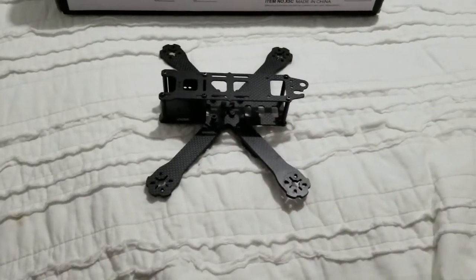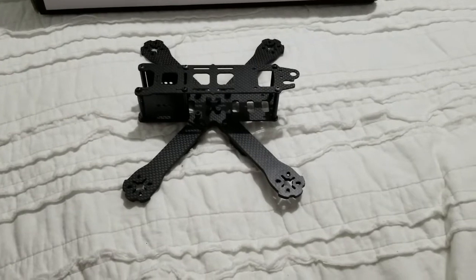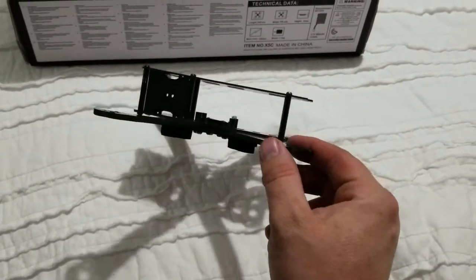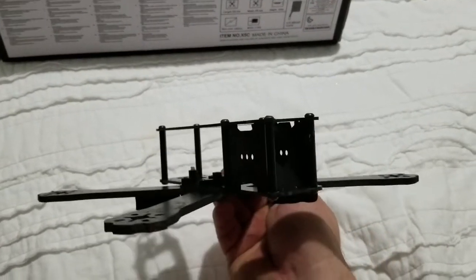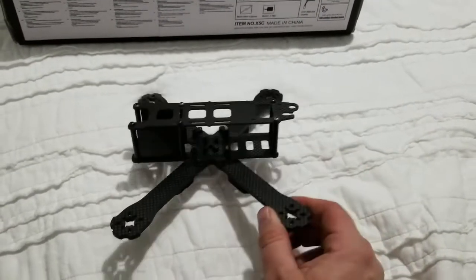I also wanted to give a shout out to MD-95 TSI for sending me this LHI 220 millimeter frame. I'm going to build my first racer slash freestyle, get into the FPV world. I'm going to the dark side, guys — very soon.